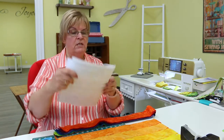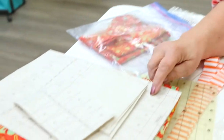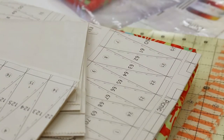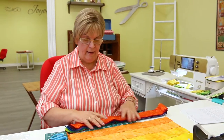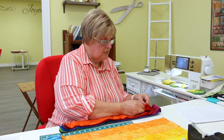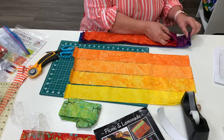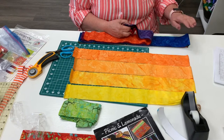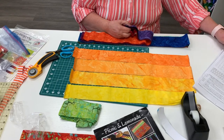So when you are at — when the pattern is telling you about point 1 and point 2, remember each one of these is considered a point, and that is why you go by her chart. So point 1 or point 2 has color 15. Once you have all of these cut into their 4-inch rectangles and they're all in order, you're going to take color 15: so 1, 2, 3, 4, 5, 6, 7, 8, 9, 10, 11, 12, 13, 14 — this would be color 15.